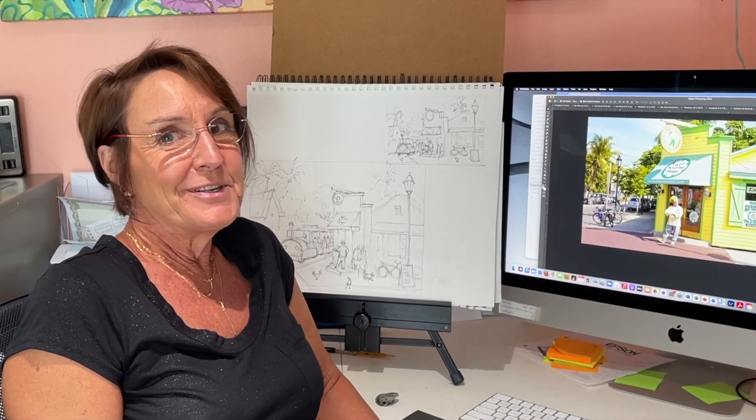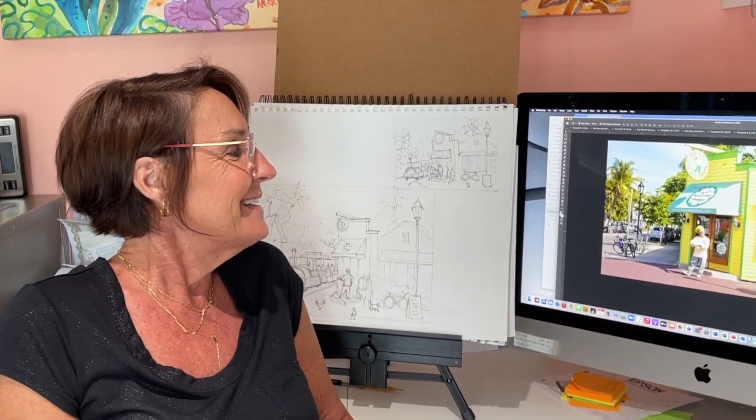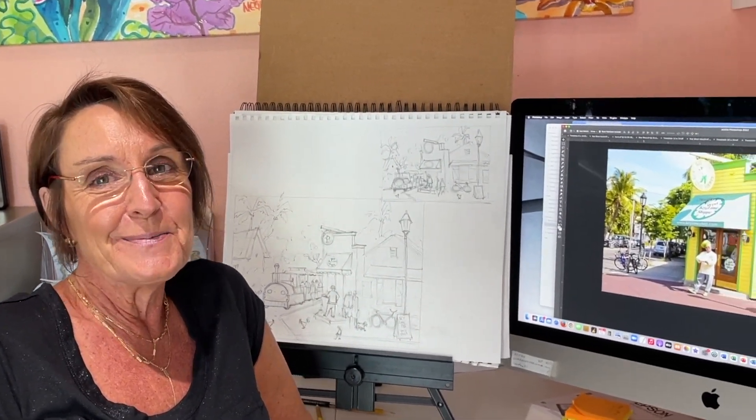Hi everybody! I'm sure you love Key Lime Pie just as much as I do, and one of my favorite places in Key West is Kermit's Key Lime Shop.